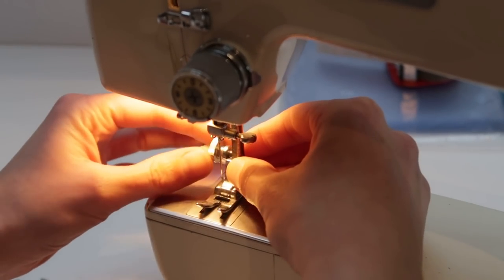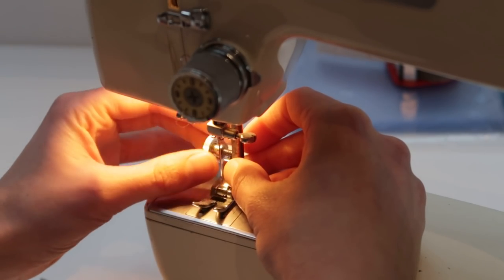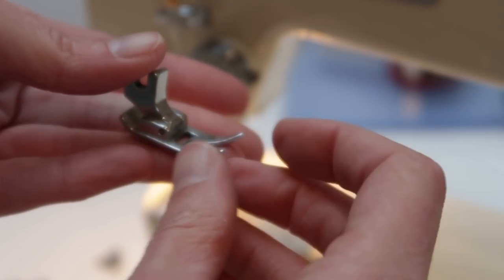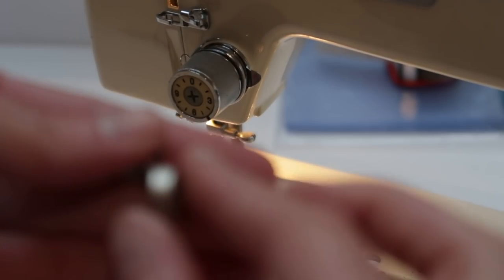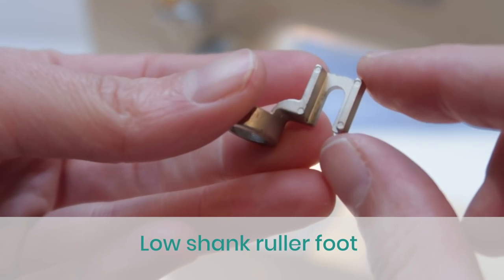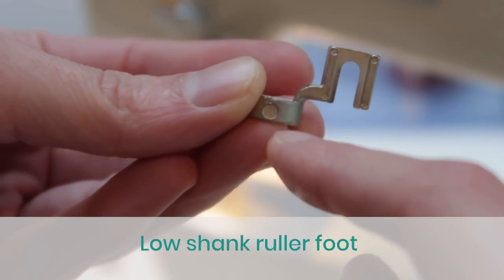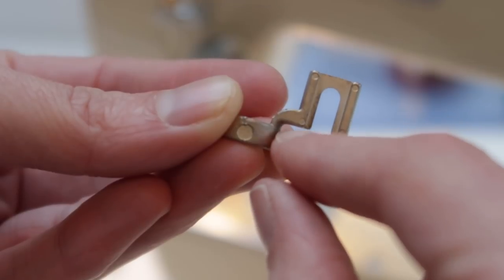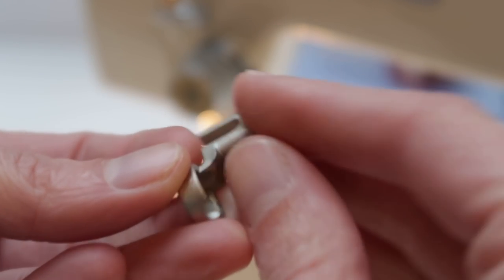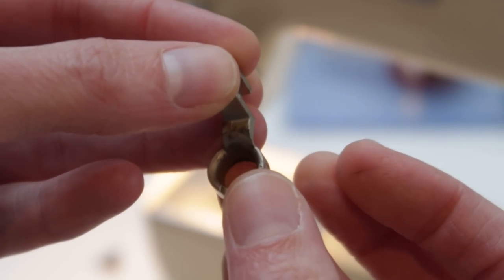Before you start to build something for your sewing machine, you want to make sure that you have a foot that can do ruler work — at least if ruler work is the thing you want to do. So I'm taking off this foot and going to replace it with a ruler foot. This is a low shank foot, and I have a video on how to measure if your machine needs a low shank or a high shank — it has to do with the height of the foot and behind the foot. Just check out that video, I'll link it below, to see what kind of foot you need.